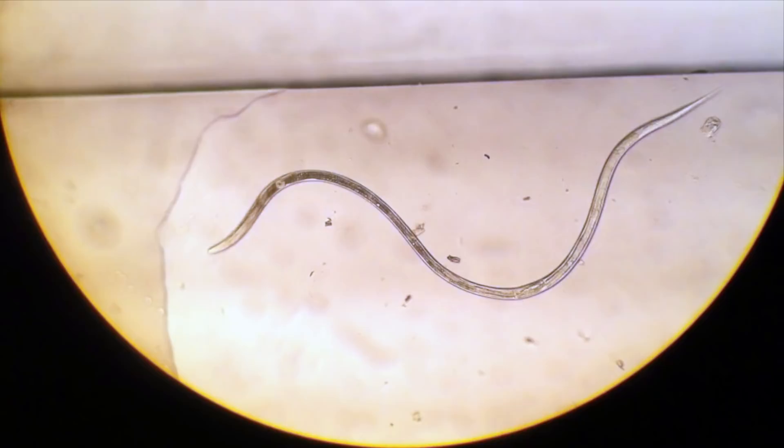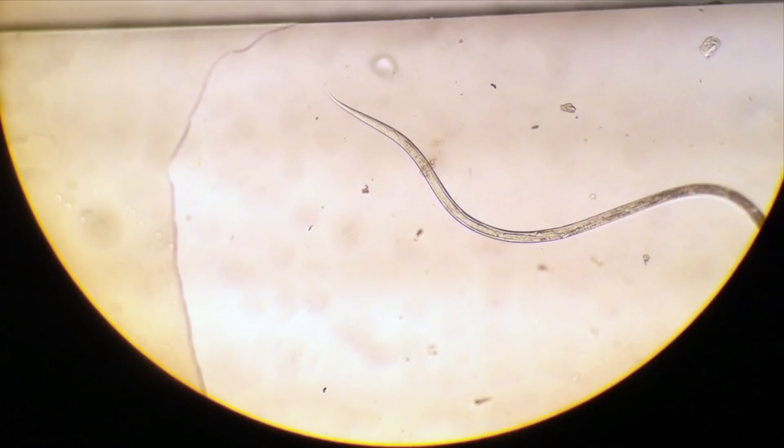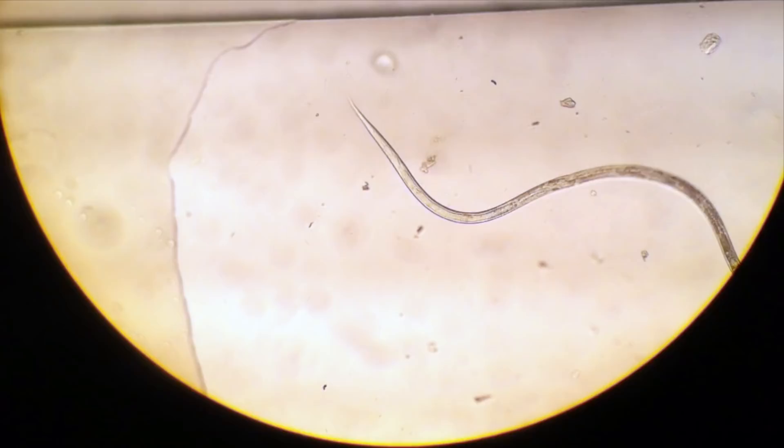A lot of them are parasites. In fact, there's one that's a human parasite called Ascaris, which is actually about five inches long or so.